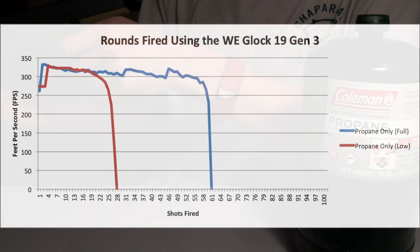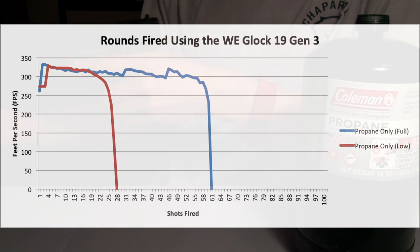Based on what you can tell here, whether your propane tank is full or on the low side, the biggest difference you'll notice is capacity — how many shots can it actually fire? It's not really surprising that the low propane tank shoots less than the full propane tank. The full propane tank (blue line) is able to squeeze about 60 shots, whereas the lower, near-empty propane tank is only able to shoot 28. What's cool is that when it's able to fire, regardless of whether it's full or low, it still shoots at the same FPS.